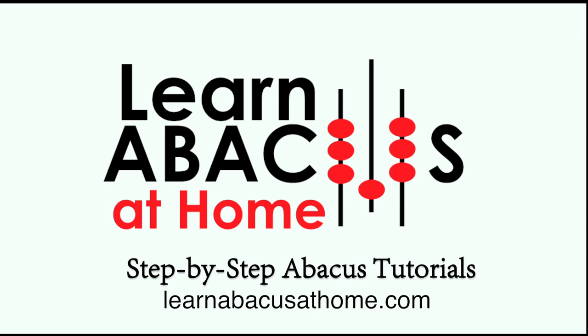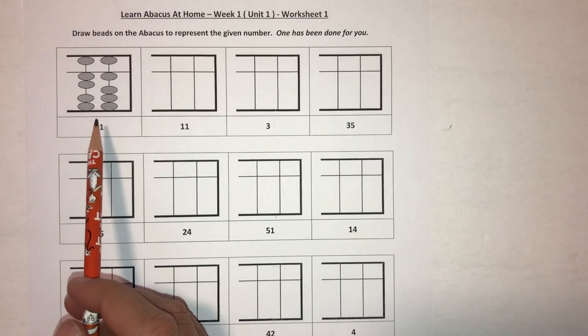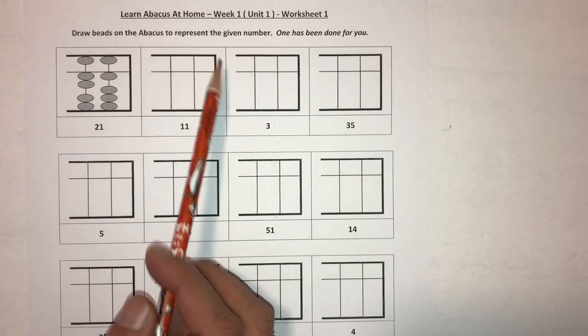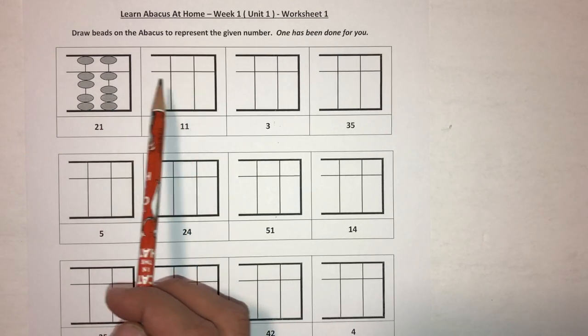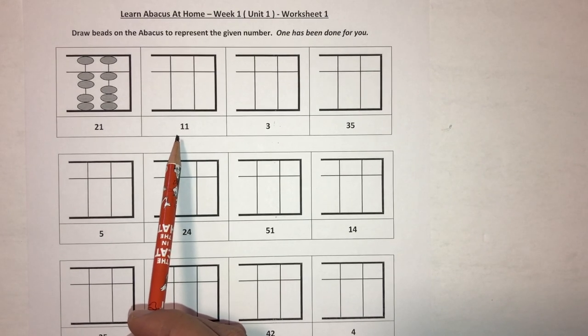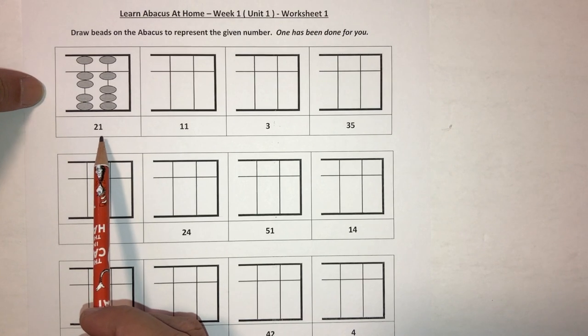Learn abacus at home — step-by-step abacus tutorials. In this worksheet support video, we're going to look at how to put numbers on the abacus using this abacus frame. We want the students to draw the beads representing the number that's shown under the frame.